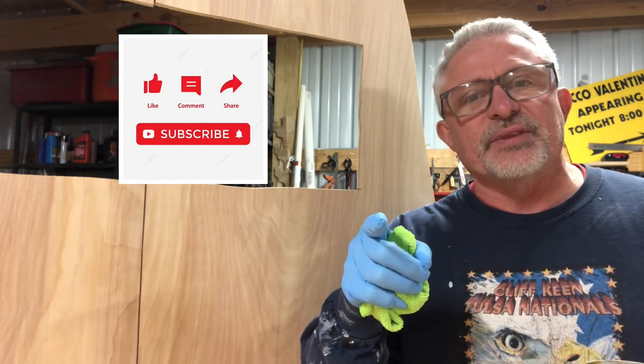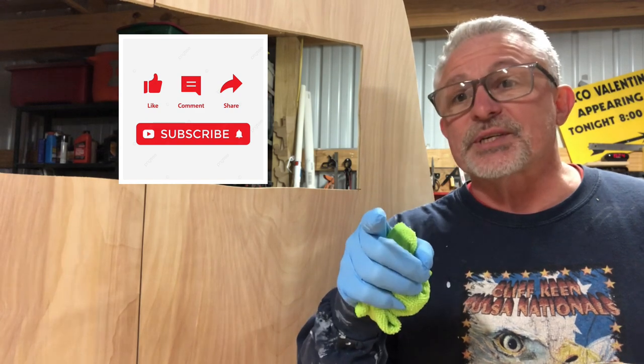Hey, if you're getting any kind of value out of any of these videos, I would appreciate if you'd hit the like and the subscribe. It helps our channel grow, and I really do appreciate it. Leave me a comment — that's kind of a fun part of my day.